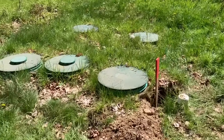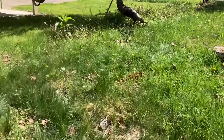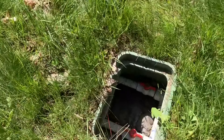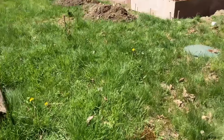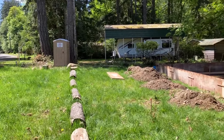I had this septic system installed about three years ago and the drain field is up in front. For this go-round it's been better for me to do things a little bit at a time, especially on a blacksmith's budget, and being in Taiwan most of the time makes it logistically tough.